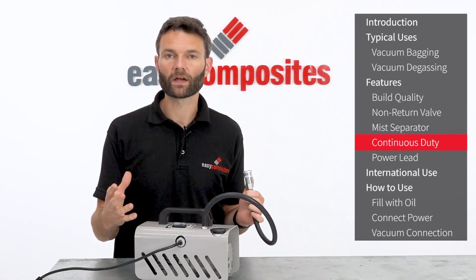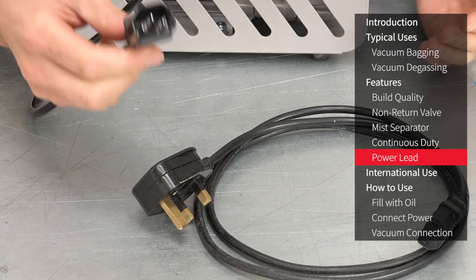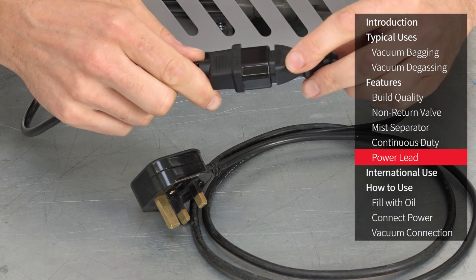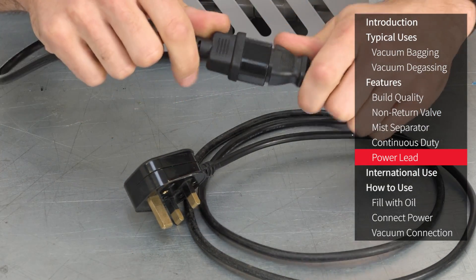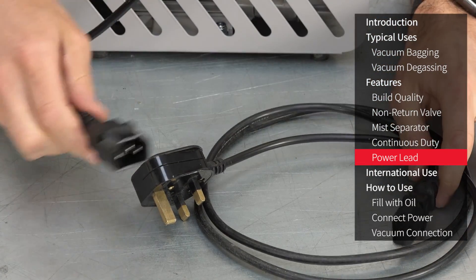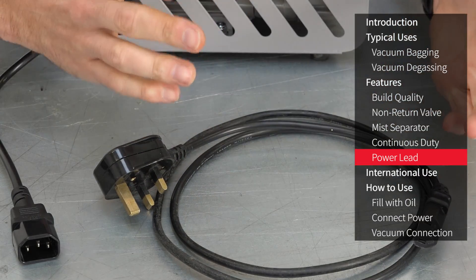The EC4 has a handy inline IEC socket and plug to prevent accidental damage to the pump should the power cable get pulled tight or tripped over when it's out in the workshop. You can also swap the supplied IEC cable for a longer one if you do need a longer power lead.